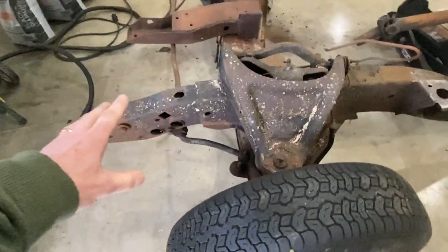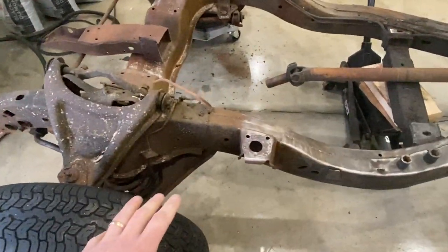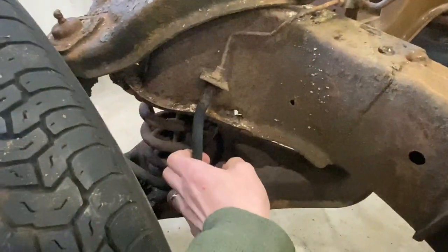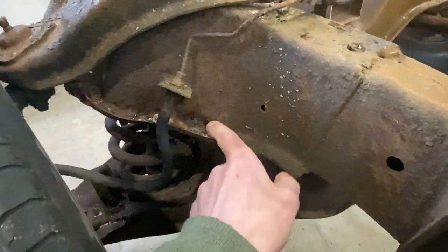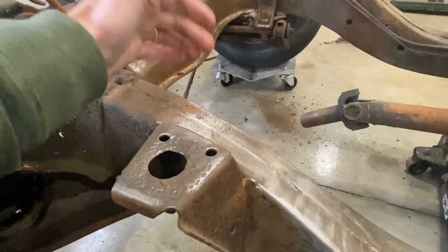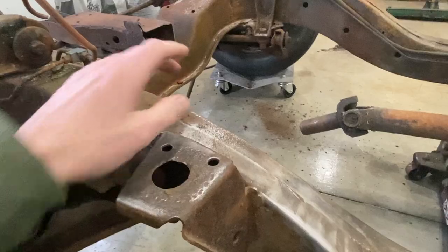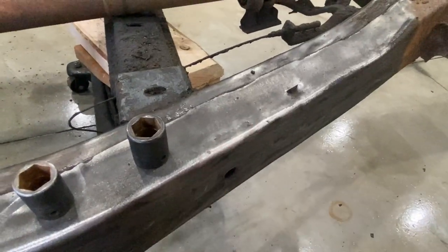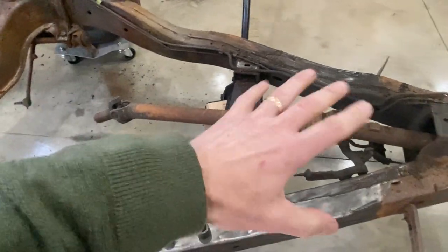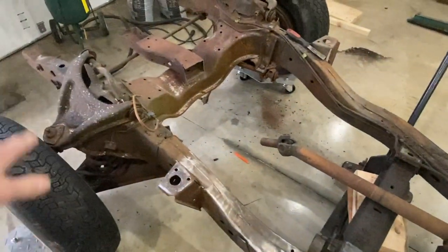Here in the front of the frame, this side actually looks pretty decent. There are some problems with it. Obviously the brake line's trash, this rubber hose is trash. There's a hole right here in the frame. You can see this is an automatic car, so it doesn't have the little pedestal here for the Z bar. The VIN number is stamped right in the metal here. This section of the frame is actually really nice because it's been coated in oil, transmission fluid, and all kinds of other fluids.